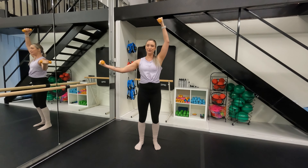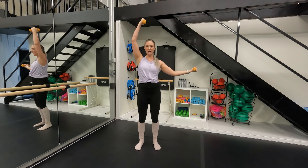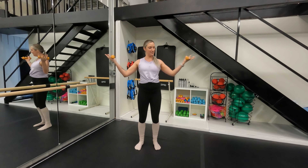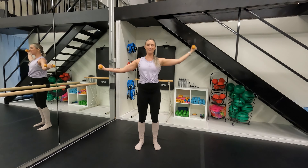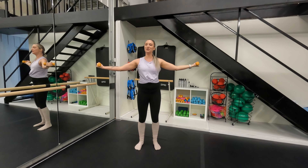And then we're going to combine all this together: two bicep curls, alternate an overhead press, bring the arms down. Let's go — up, stretch, extend. Right arm lift, for two and down. Come all the way — stretch. Nice quick way to start us off.